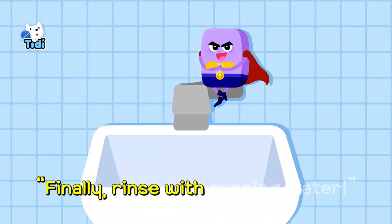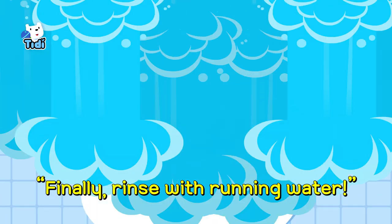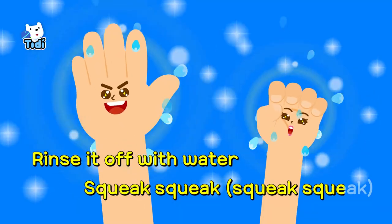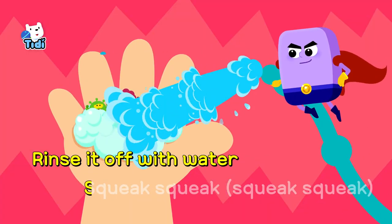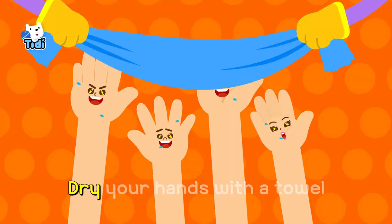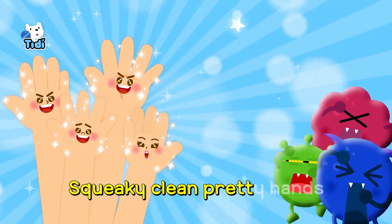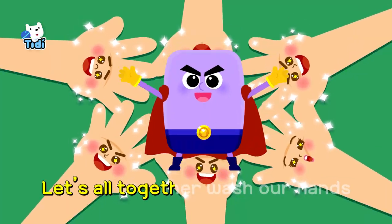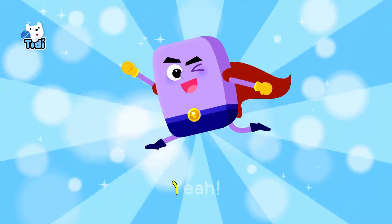Finally, rinse with running water! Rinse it off with water, sweet, sweet, sweet, sweet! Rinse it off with water, sweet, sweet, sweet, sweet! Tie your hands with a towel, squeaky, squeak, pretty hands! Oh, yes! Let's all together wash our hands! Yeah!